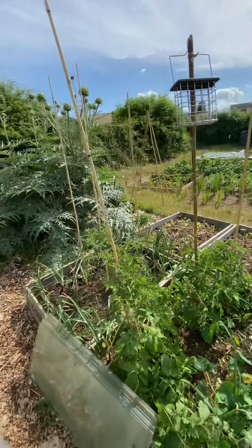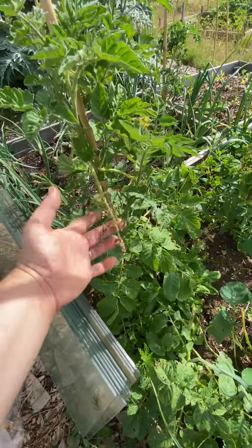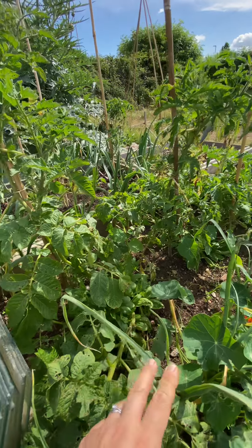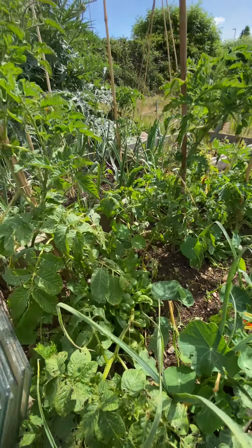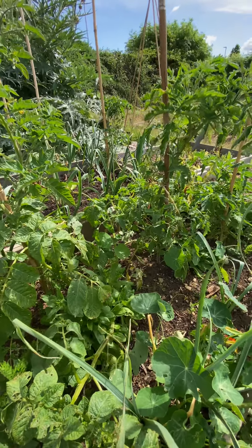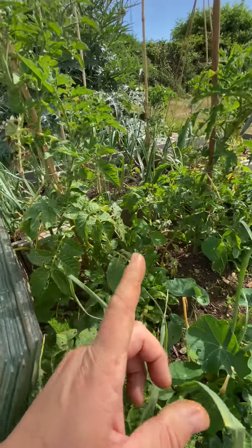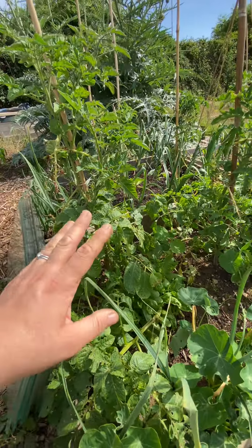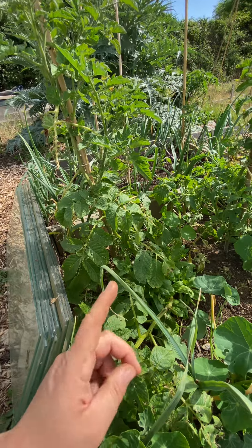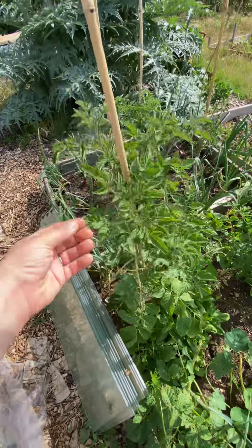I might dry them as a powder to use as a herbal remedy. So these plants I put out in April when it was predicted we wouldn't get any more frosts, even though our last frost date is the second week, middle of May. I took a punt because I grew these in January and I put them out and they all kind of died off. I nearly pulled them out but when I came back they had actually started to regrow.